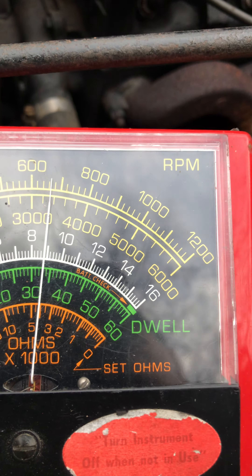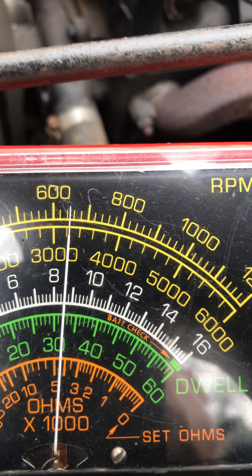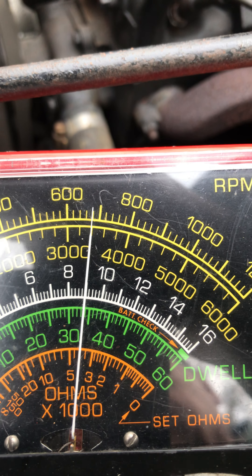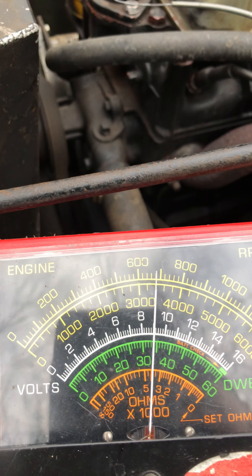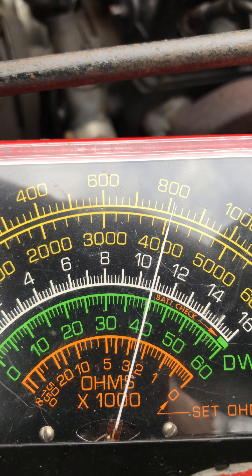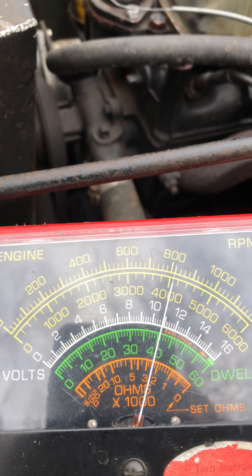I've got it idling right here at about 700 RPM. I imagine it's about time for a tune-up on this thing. And let's look at the dwell while we're here. That dwell is a little over 40 degrees, so I guess it's about time for a tune-up.